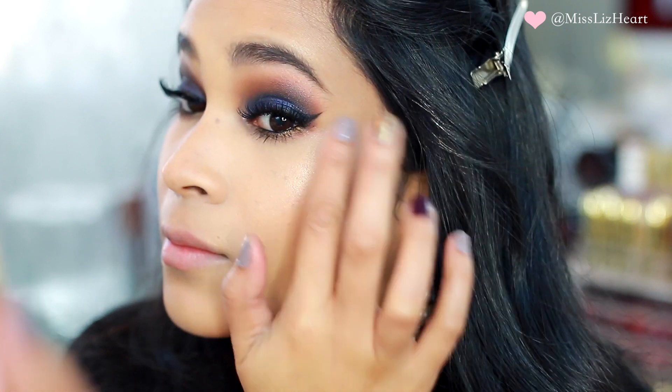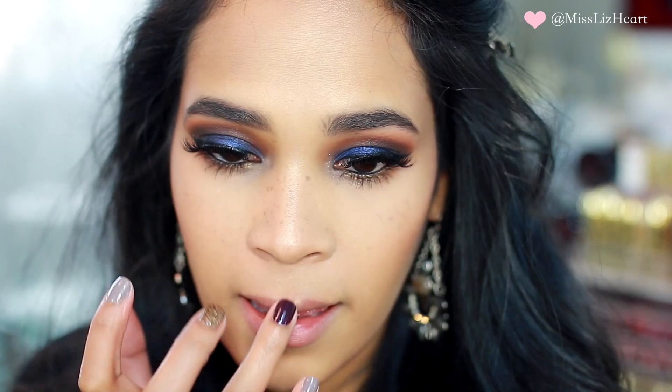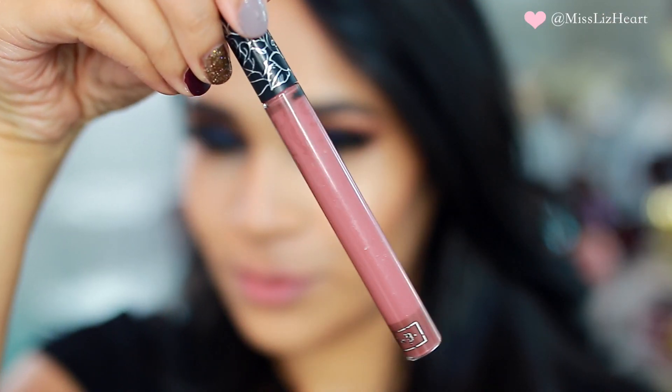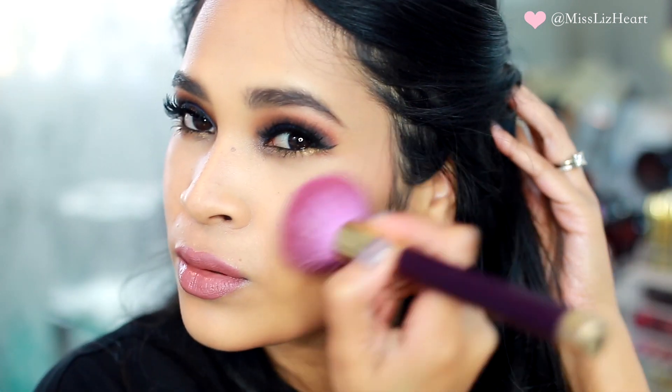I also took the highlight down the bridge of my nose and on my Cupid's bow. For my lips I decided to use this color by Kat Von D called Lolita. I wanted to intensify the blush a little bit more so I went back and added just a little bit more blush.